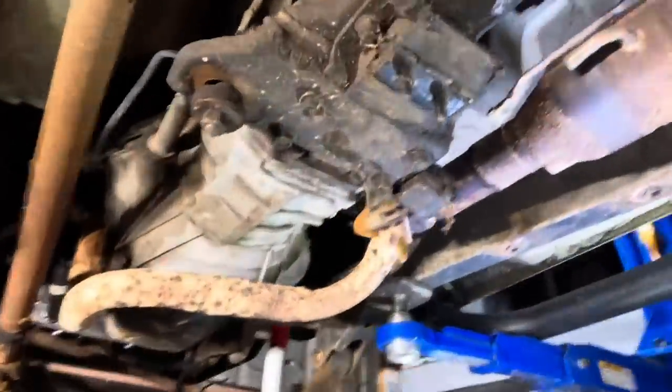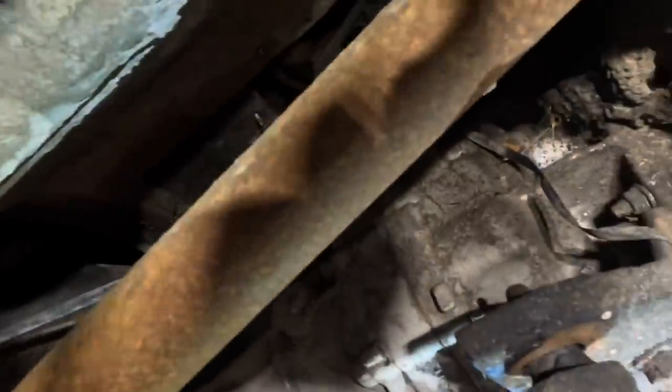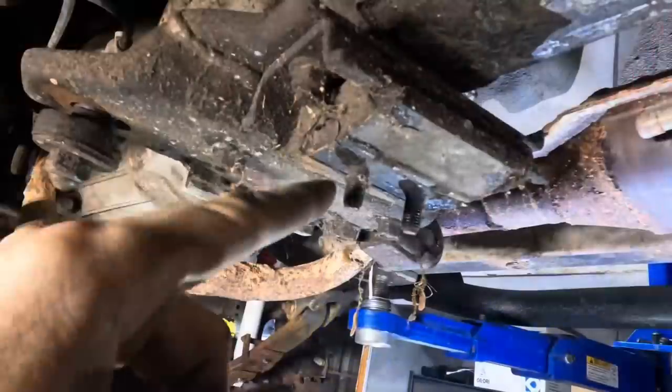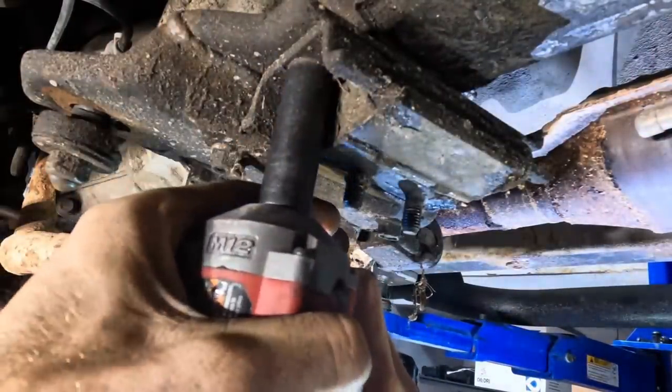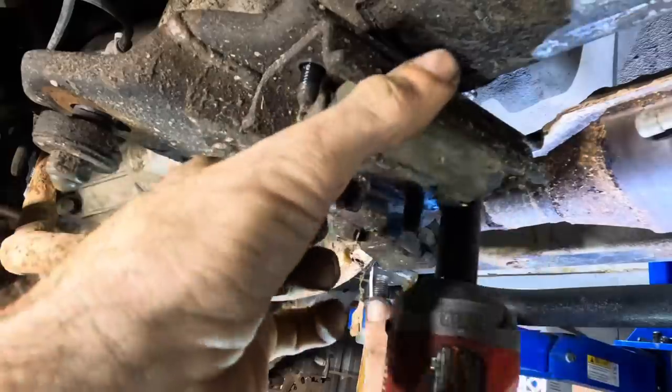Okay, what do we got here? Got a transfer case, got a transmission. I forgot to disconnect the shifter up in the cabin — I do that every single time I pull the trans out. No worries though, we're not in trouble. But what is a problem is this cracking, breaking, and collapsed transmission mount, so let's just take that off right now. It's getting replaced, so let's just get it out of here.